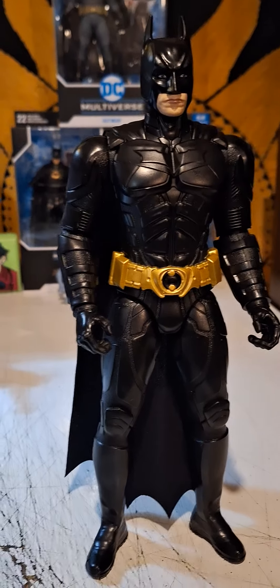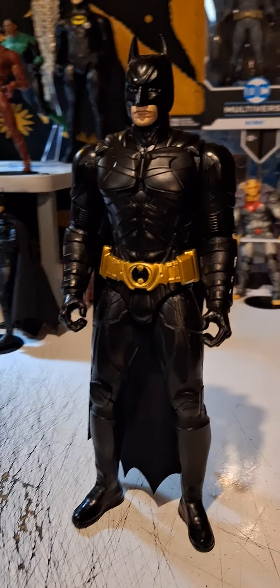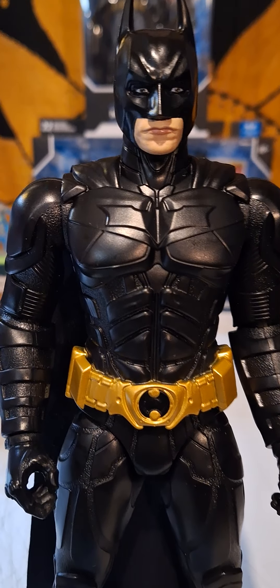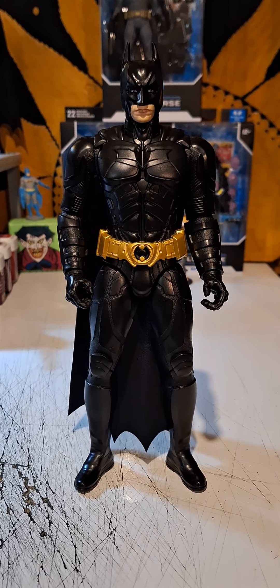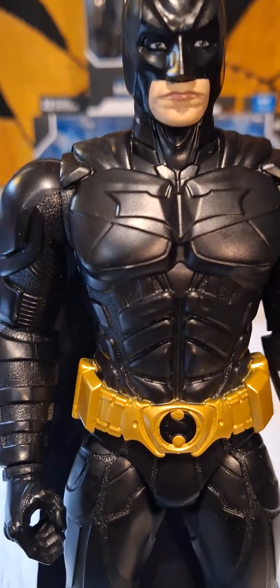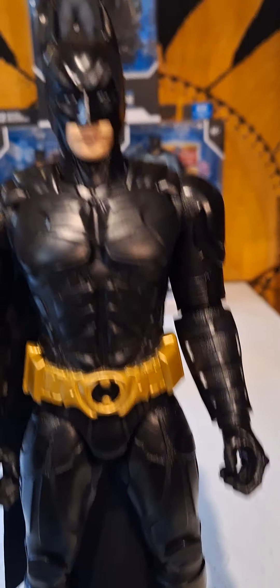Christian Bale as Batman in the Dark Knight — Spin Master 12-inch figure, and it looks pretty darn cool. Utility belt is nice. The nuance of color is not here, it's all black, but what do you want for 10 or 11 bucks?